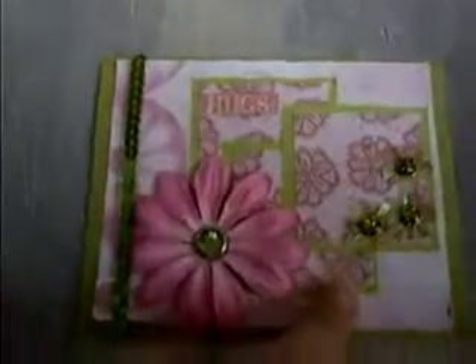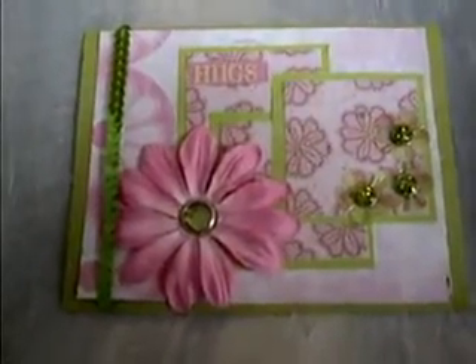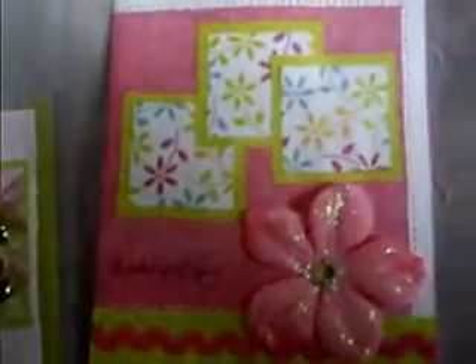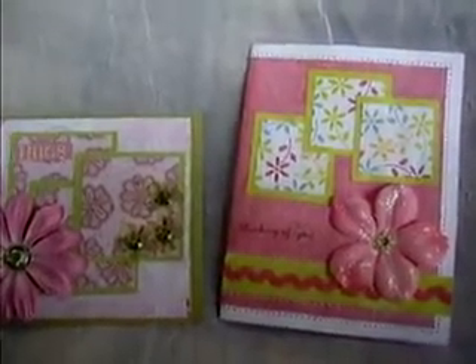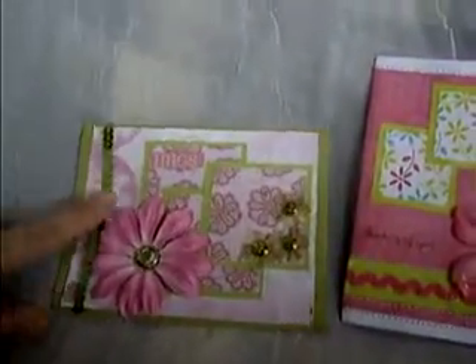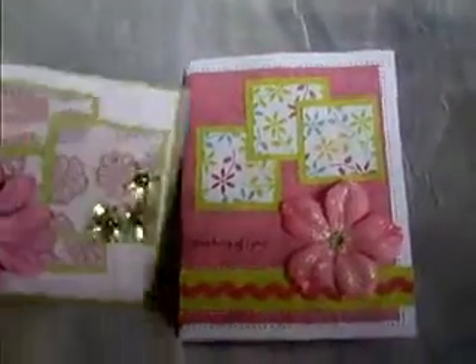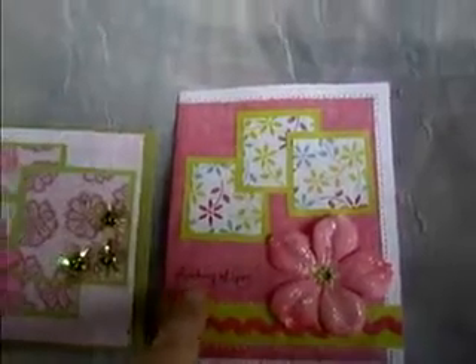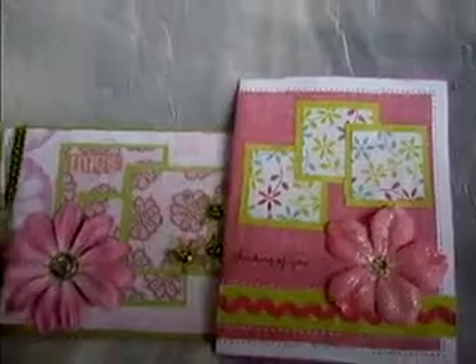This card on the left isn't mine — this is by Julie at Ready Set Stamp and she really inspired me to make this card. As you can see, they both have three squares that are covered, they both have flowers, and Julie used sequin ribbon here. I just used rickrack and covered my rickrack with glossy accents, and I added a little rub-on that said 'Thinking of You.' So she totally inspired me to make these cards.